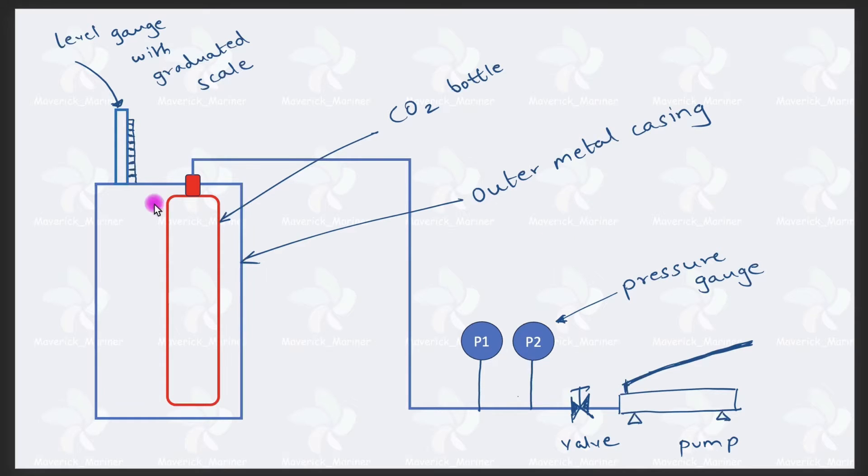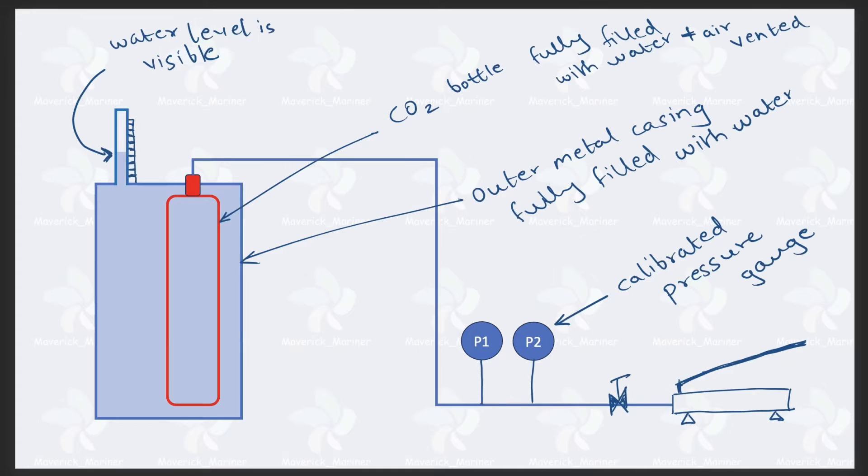From the diagram, you can see the red color CO2 bottle, which is kept inside an enclosed metal container or enclosed metal casing. The CO2 bottle is placed inside the casing, and the hydraulic pump is connected to the CO2 bottle. This casing will also have a level gauge with a graduated scale. I will explain why the setup is this way.